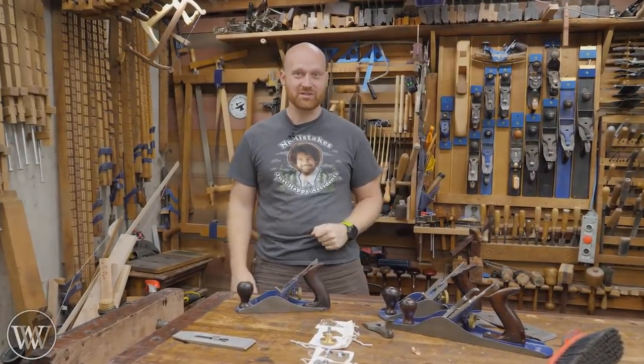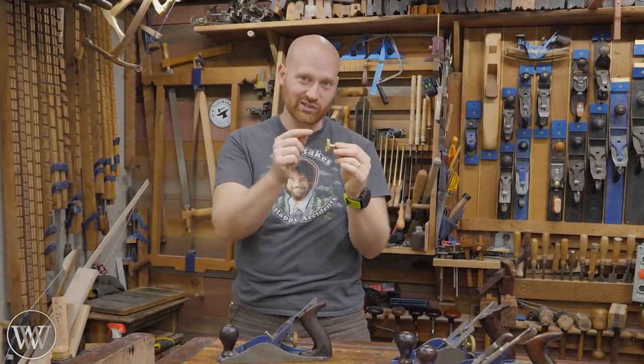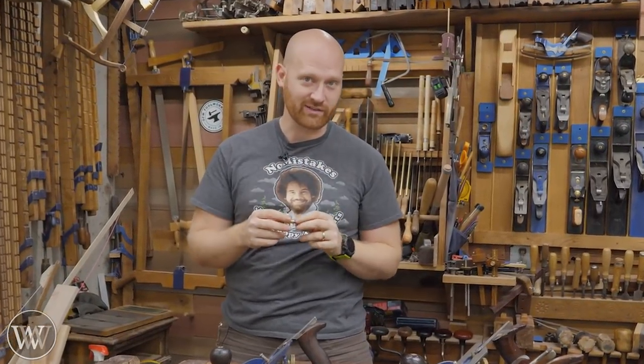Hey y'all, I'm James Wright, and welcome to the shop. And finally, the Reed parts are available. So let's actually take a look at what the final product looks like.